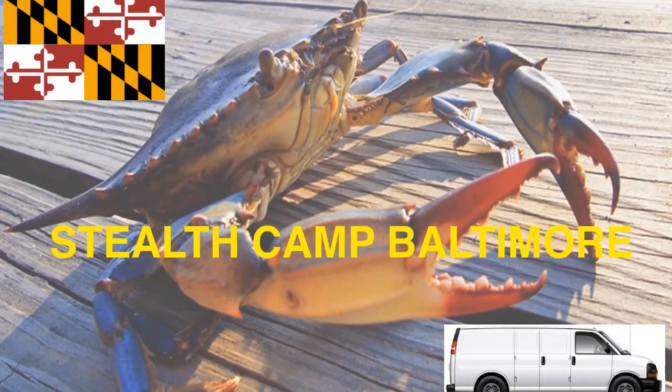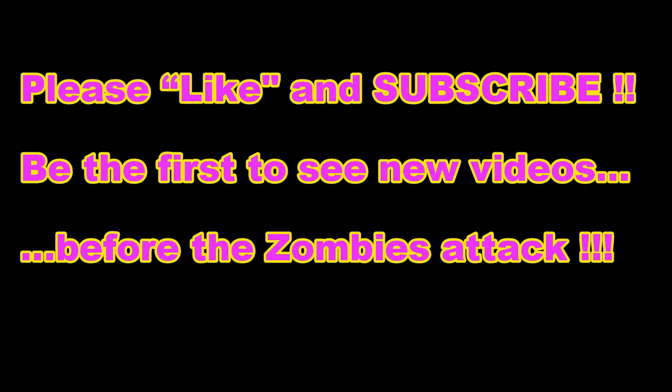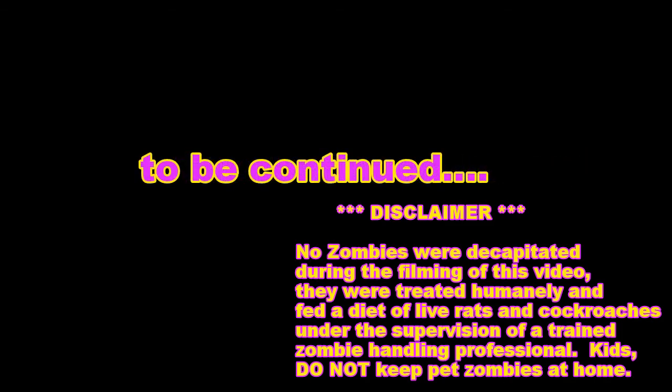This is Jay from Stealth Camp Baltimore. If you like this video, please like it and subscribe to my channel to be notified of new videos. If you want to learn more about stealth camping in a tiny home, living rent-free and mortgage-free, please visit StealthCampBaltimore.com. You can find a link to the website in the description, as well as links to all tools and products shown in this video. Check out my other videos in this tiny home stealth van build series - hey, thanks for watching and I'll see you around downtown.